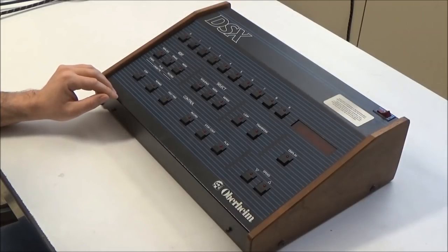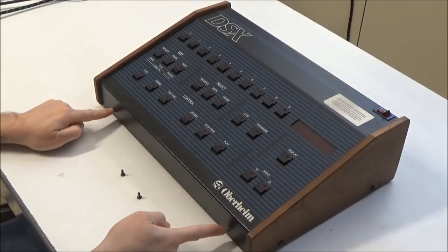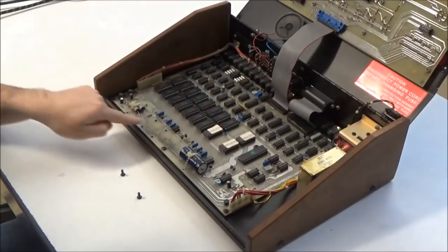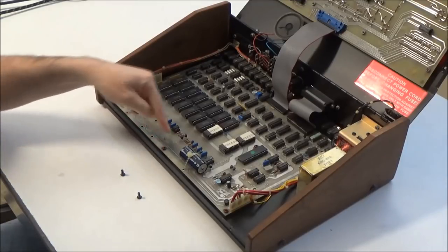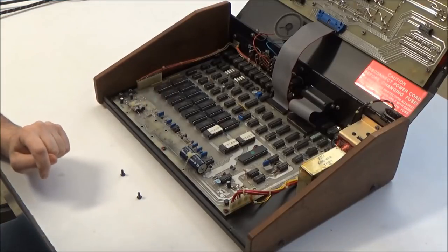I've already cut the battery out of this one. To get to the battery, you remove these two screws from here and here, and then you can fold the top open — normally you'll see the battery here. I've cut the battery out and properly disposed of it, but you can see there's some battery acid left behind in this general region here that damaged the circuit board.